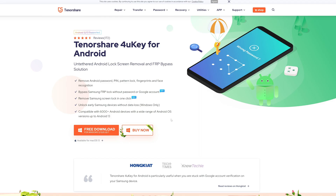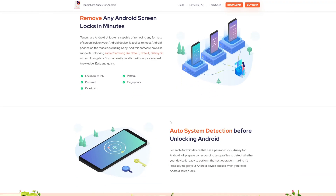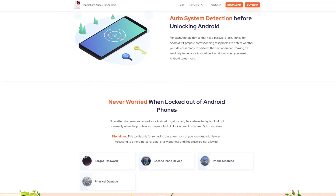Tenorshare 4uKey for Android supports all types of lock screens, including PIN, passwords, patterns, fingerprints, and faces.